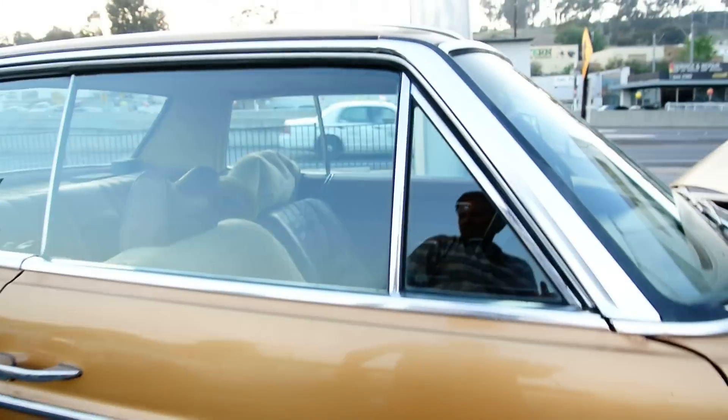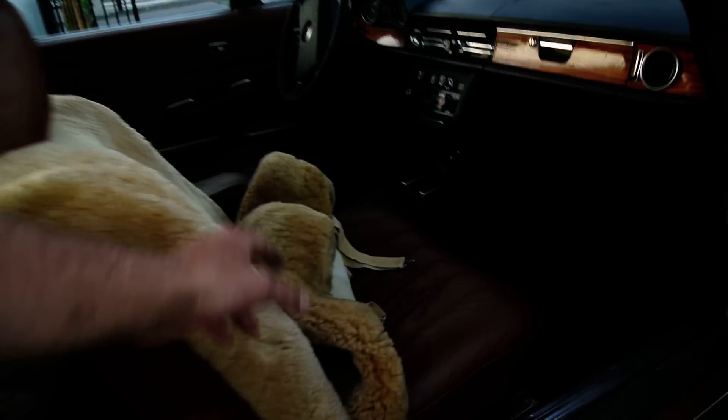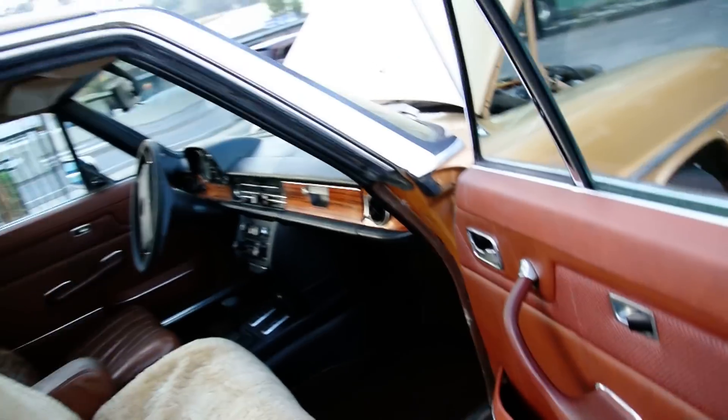I don't even know if that thing has ever been pulled up. I like to leave that down the way it should be. It's in really good shape. It's a nice car. It just needs to be tinkered with under the hood.